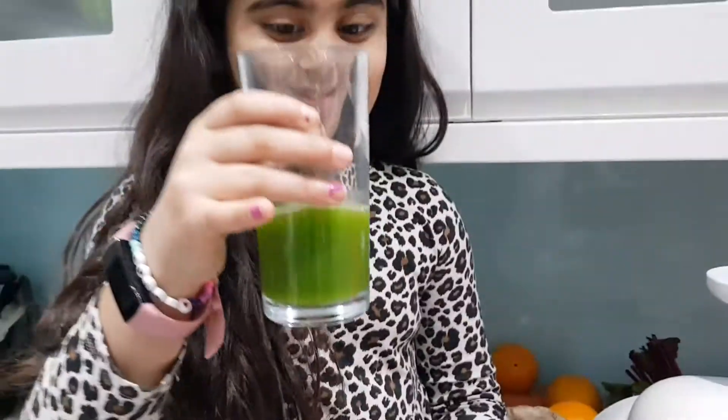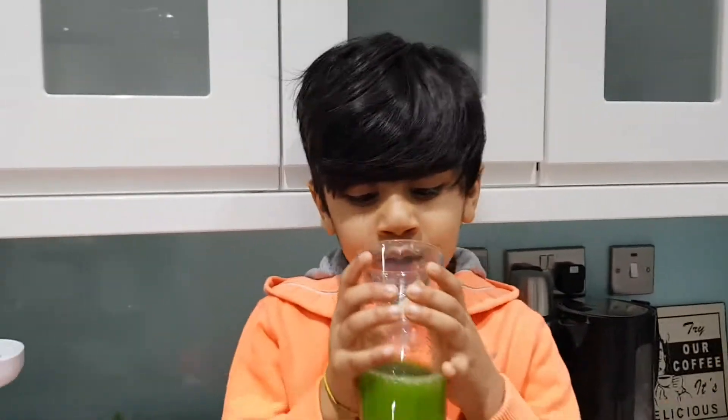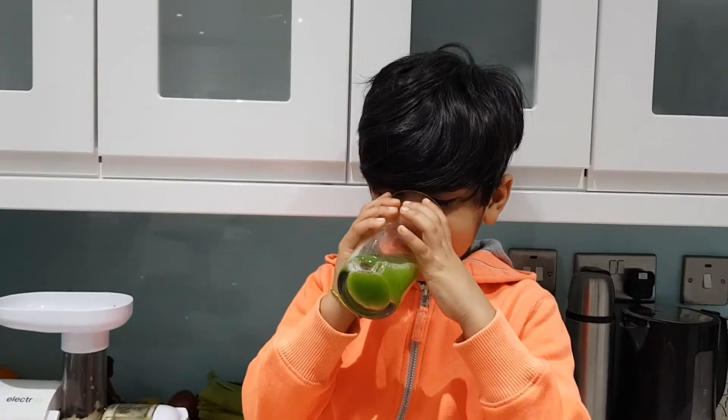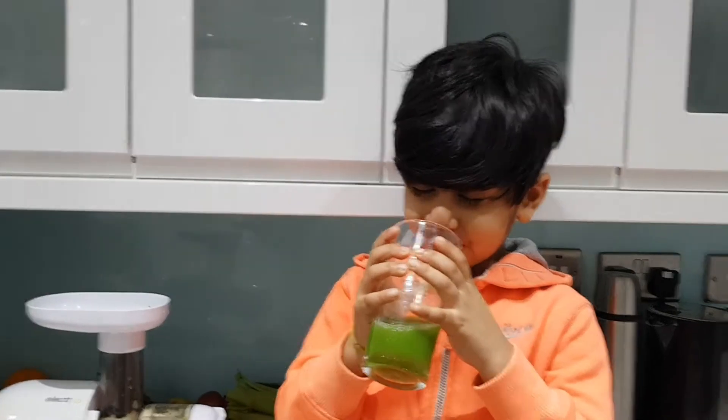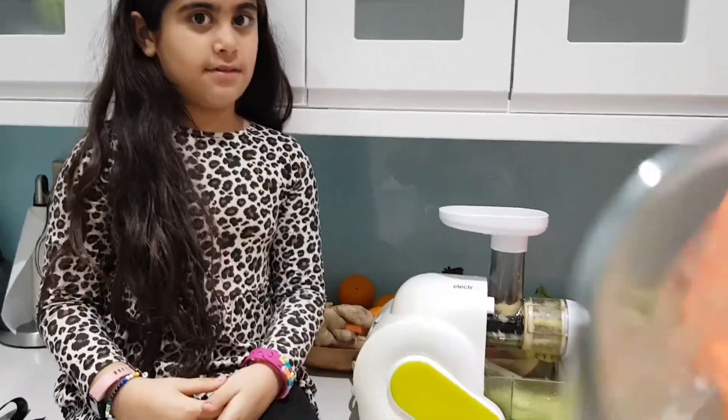We've poured a little bit into there. Give it a go Minnie. Don't say anything — let Zachy have a sip, and then you can both tell me. Zachy, don't say anything, don't make any faces. Oh dear. Alright, let me have a sip. Mmm, I love it! It's so good, I love it. I think it's good.